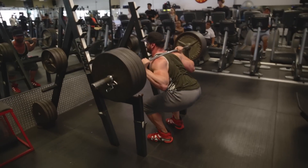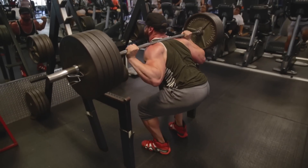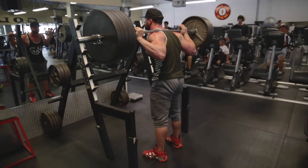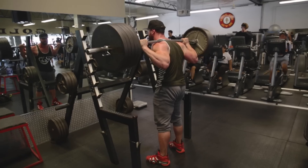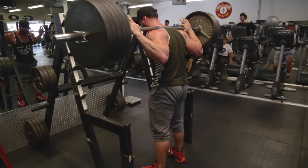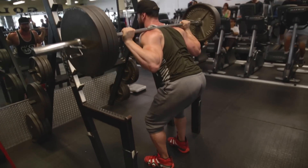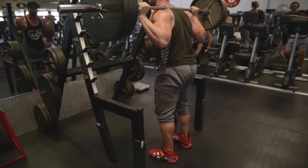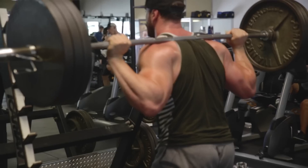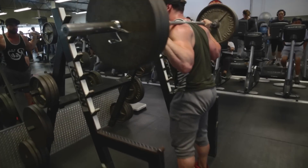From there I took down two plates — so at 315 — and did three sets of 12. If you're working at a similar weight, drop down accordingly and do three sets of 12 in that range. The structure is: work up to your max for two sets of five reps, then do three more sets of 12 reps with the lesser weight.